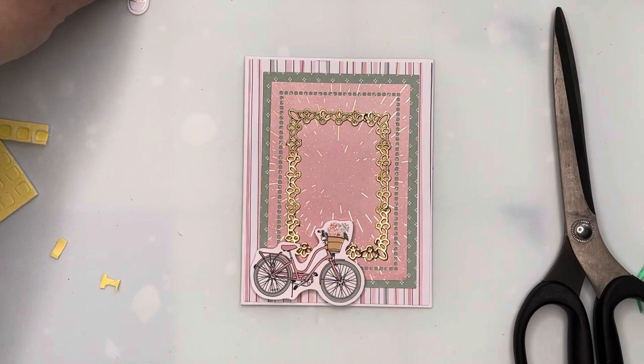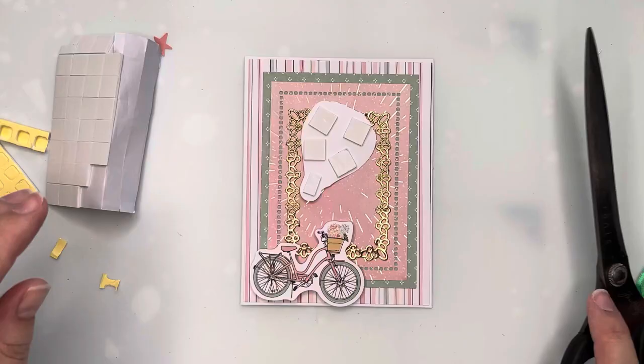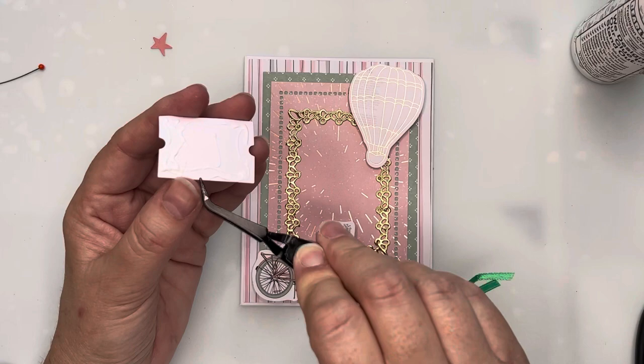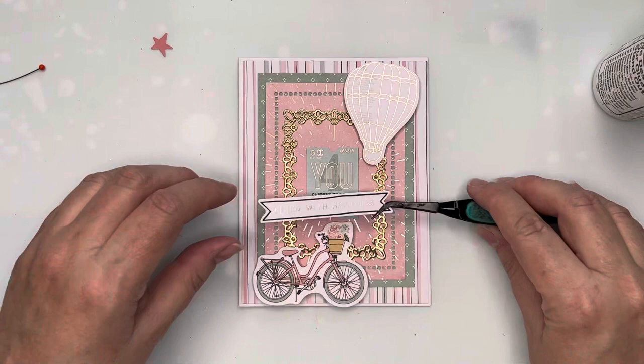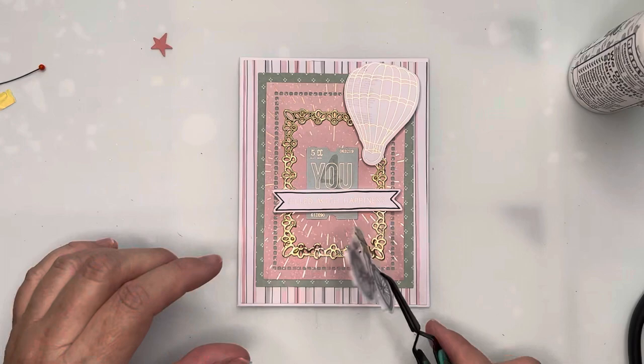I've got the hot air balloon and I've brought in slightly larger foam tape, also slightly thinner than the foam tape in the kit, to place it into the center of the frame. I'm adding one of the tickets, then I'll take another sentiment strip to cover part of the sentiment on the ticket and replace it with the sentiment on this fishtail banner, popped up with the same depth of tape as the hot air balloon.